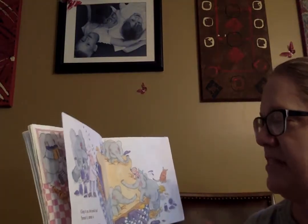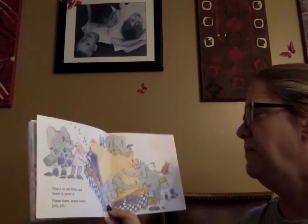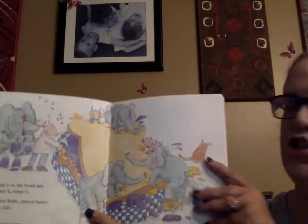Glop it on the bread and smear it, smear it. Peanut butter, peanut butter, jelly, jelly.